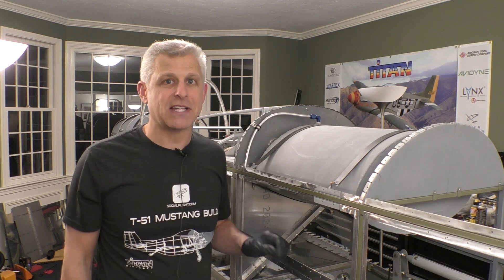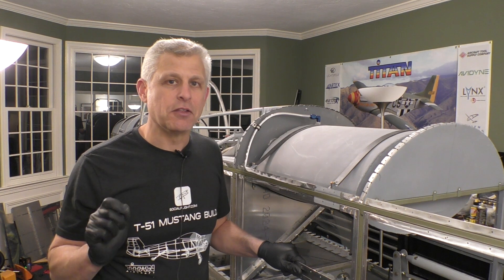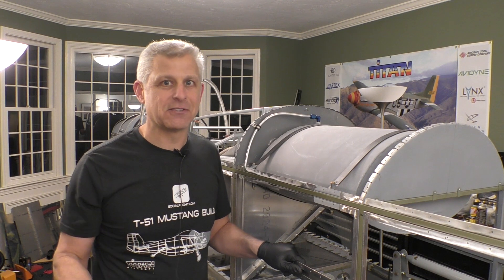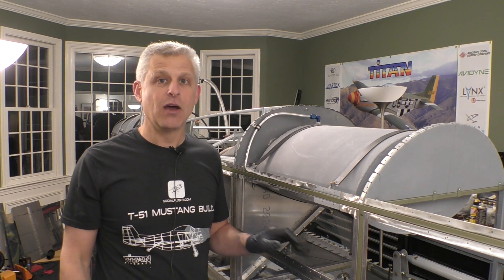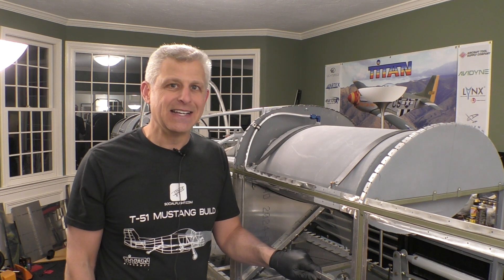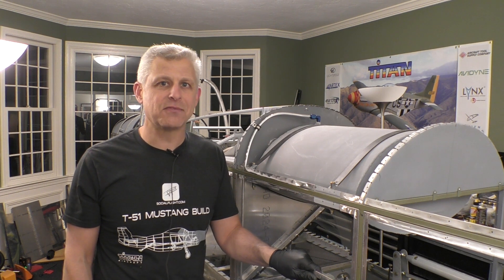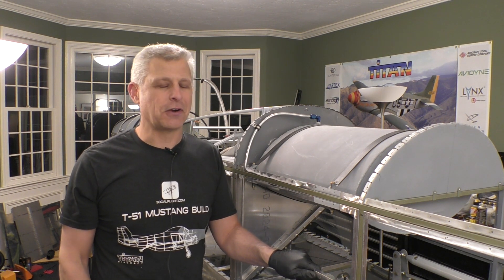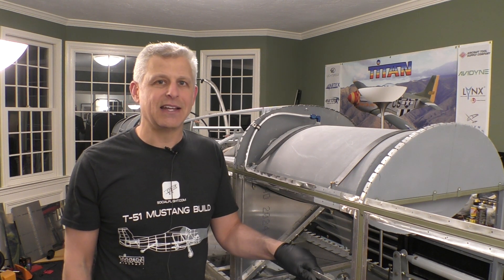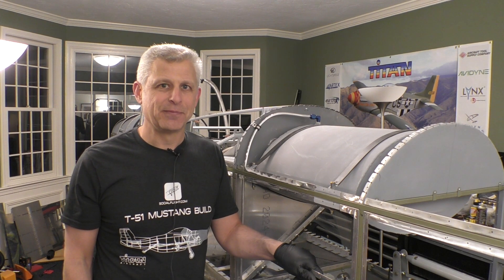Until next time, I'm Jeff Simon for Social Flight. Be sure to check out socialflight.com and the free Social Flight mobile apps for Apple and Android devices. We have tens of thousands of aviation events and destinations, prize giveaways in our fly-to-win challenge, and every Tuesday night it is Social Flight Live — just go to socialflightlive.com. Thanks for joining us. Be sure to subscribe and like, send us your comments. Until next time, I wish you all blue skies.